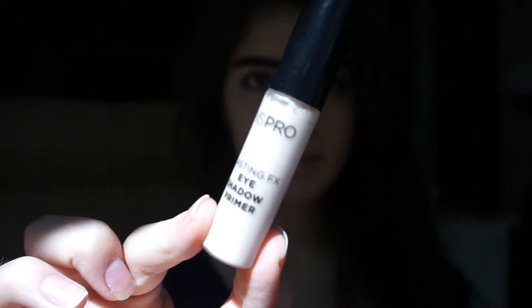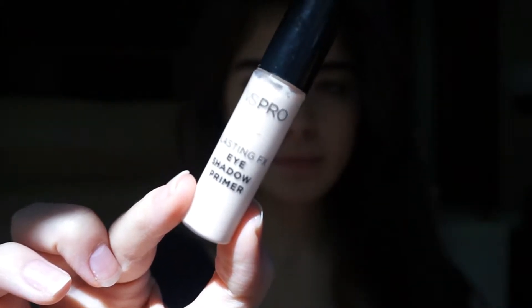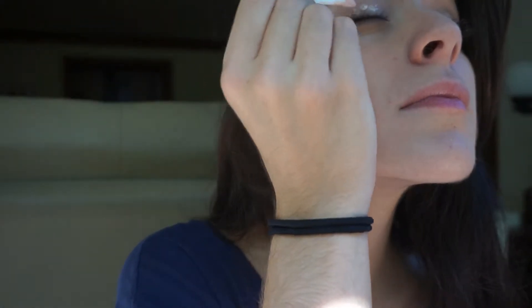Finally, it's eyeshadow time. And I'm using my Victoria's Secret Pro eyeshadow primer. It's a liquid primer so it's pretty easy to manage. So I'm just going to dab that on the lids of my eyes, and then with my finger I'm just going to blend it out really quick.